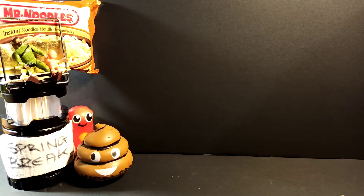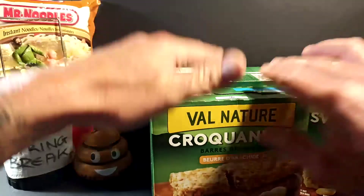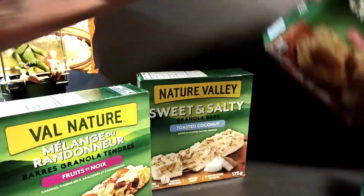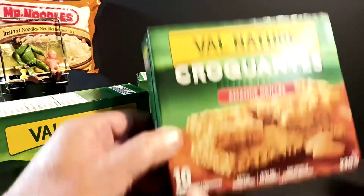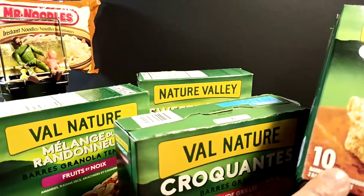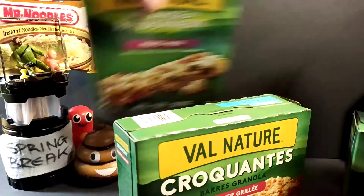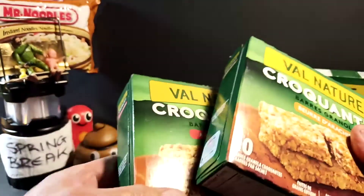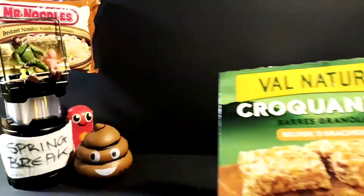They had an offer this week on Nature Valleys — these were $1.88 a box, so I picked up five boxes. These ones are pretty good. The almond one has 10 pieces and this has 10 pieces — it's actually five packages with two crackers each. For $4, there's 20 of these little Nature Valley granola bars.